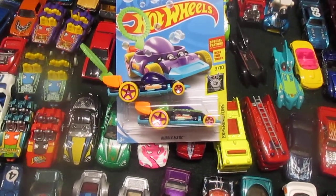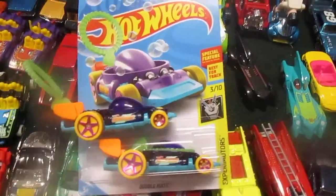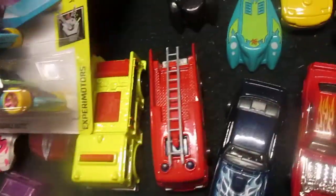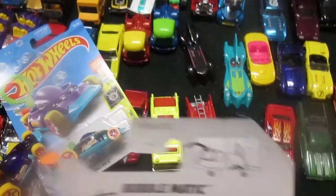Hello and welcome to Timmy's tent again today. We are going to do a special episode — we have a demonstration of the Bubble Matic. The Bubble Matic is supposed to blow bubbles. On the back of the package, you dip the bubbles and send it down the track, and it should blow bubbles.